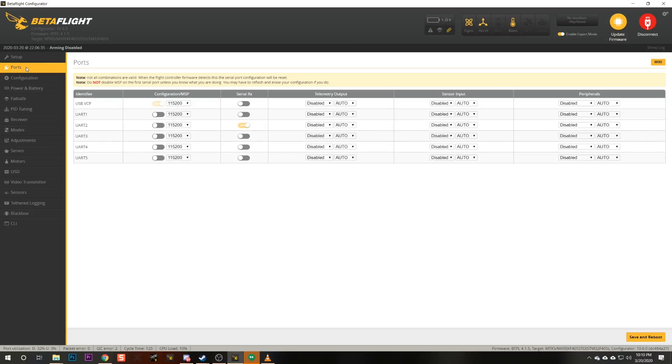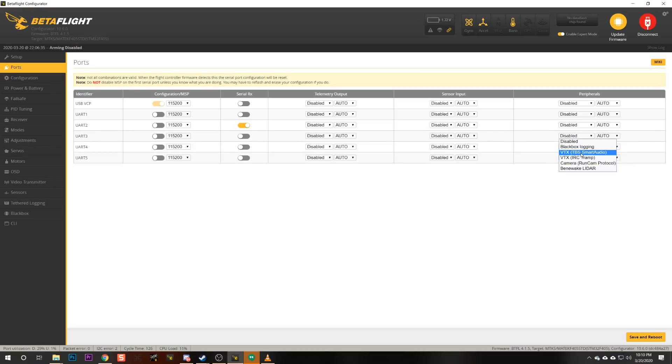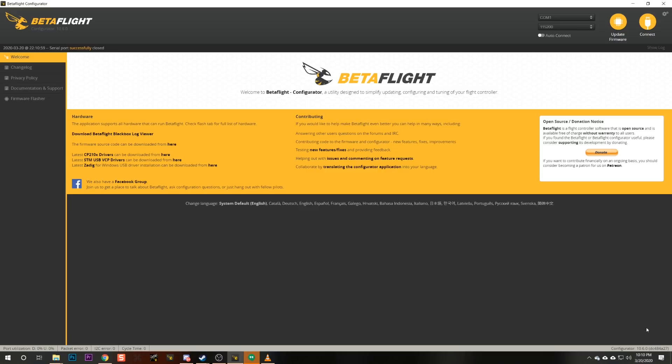So we're going to go to the ports tab for UART3. We're going to go over to the peripherals column, UART3, and we're going to choose VTX. TBS smart audio is the protocol that's used — there's a video transmitter using smart audio on UART3. We're going to save and reboot.